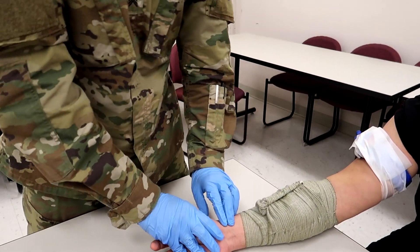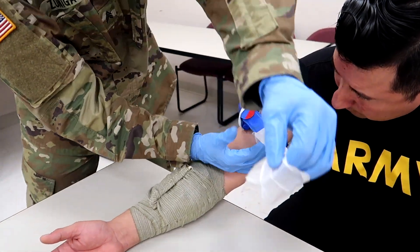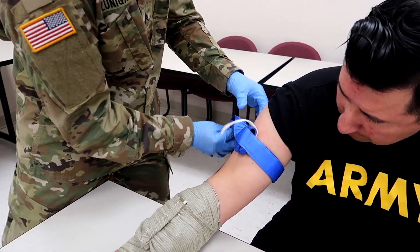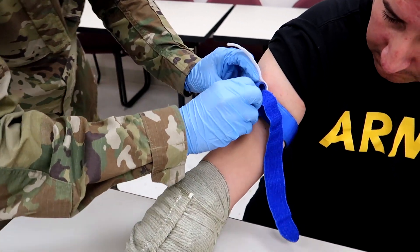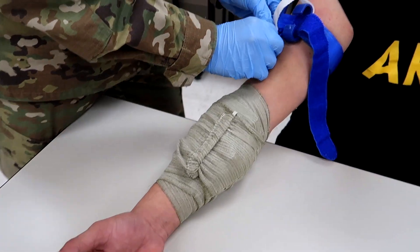Now that he's done that, he's going to loosen the tourniquet that we previously put on. Very important: when you do this you do not want to do it super fast. Loosen it from the windlass, not from the strap — do it very slowly, because if you do it fast you can get a blood rush coming straight back in and it can blow out the dressing you just put on.